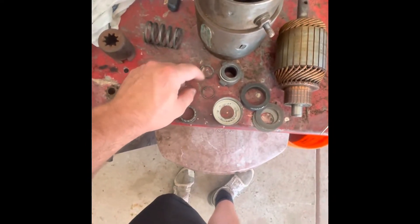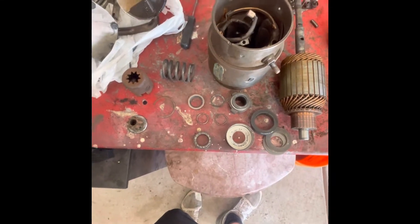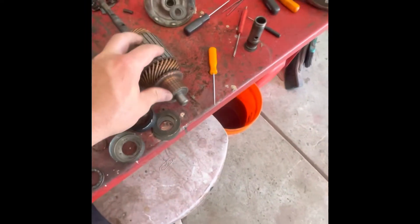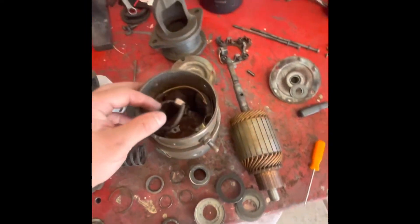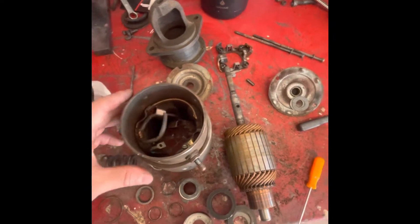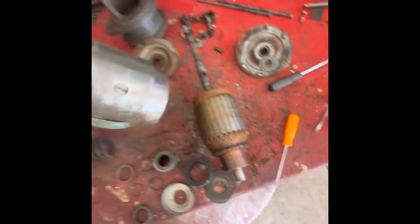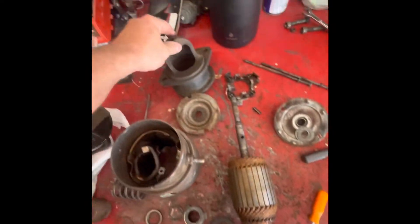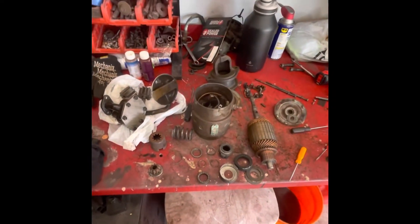These snap rings are not very easy to get out of this thing — I had a little bit of a time getting those out. But while it's all apart, I'll probably clean the commutator off. The brushes actually look pretty good; I might just emery cloth them and put everything back together, spray this out real quick, then clean it off and repaint everything so it looks good again. I'll bring you back when I get the starter back together.